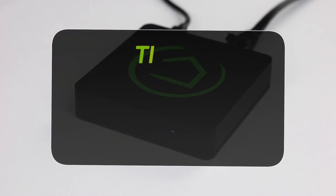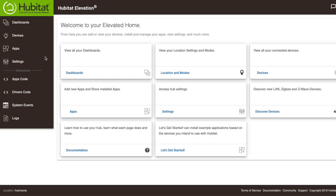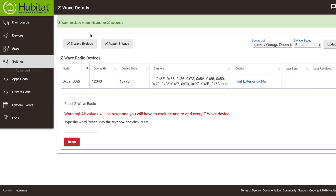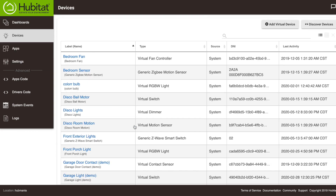Tip 4: Remove devices properly. If you are taking a Z-Wave device off your network, don't just unplug it and forget about it — you need to run a Z-Wave exclude. This will not only allow the device to be installed on another hub at a later time, it will eliminate ghost nodes that will stick around and wreak havoc on your system if you don't. If a Z-Wave exclude is not possible, you should force remove the device from your hub. To do this, select the device you want to remove in the device detail page, then click Remove Device.